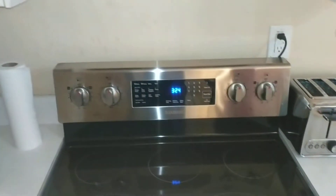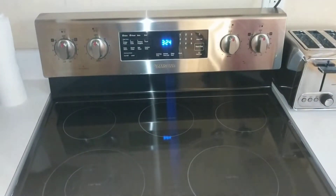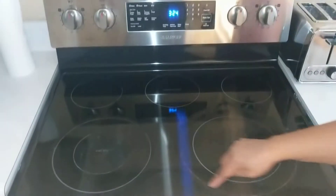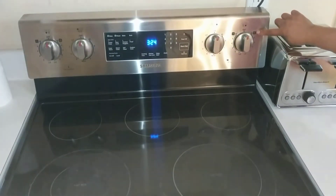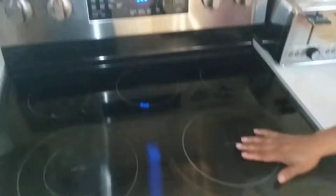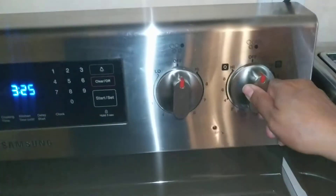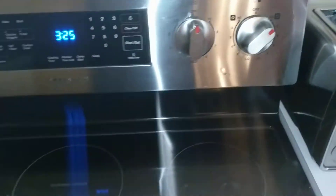Then we come down to the stove. As you will see, you have different circles, and those circles correspond directly to the circles up here on the burner surface. So if you want to cook something on the stove, you just press in and turn, and that lights up the whole entire circle.